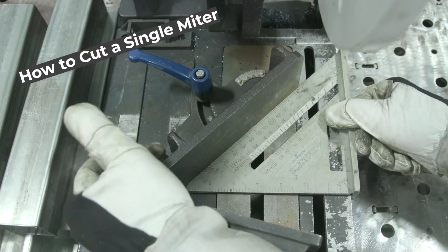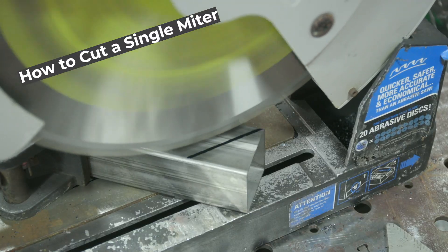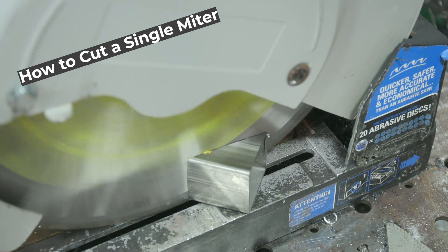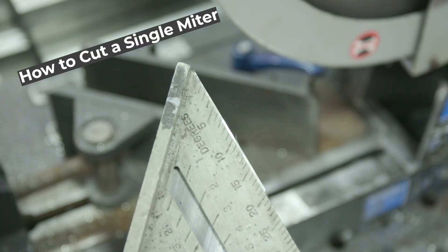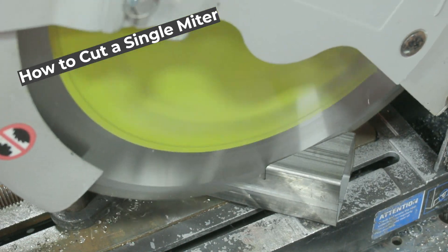To set it up for the single miter cut, you set your saw at a 45-degree angle. As you're cutting down, you never just slam the saw down because you'll pull the blade out — you want the blade to cut instead of you cutting. That's the purpose of the tool.